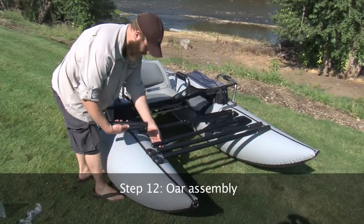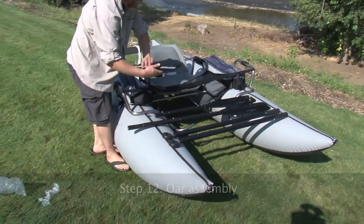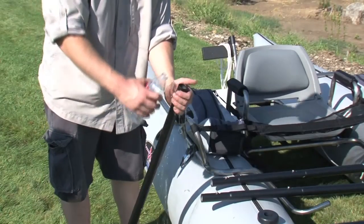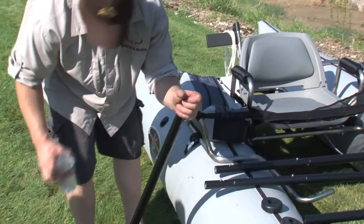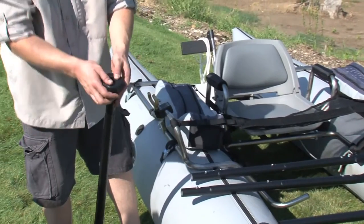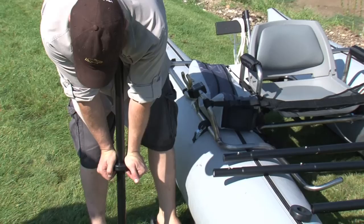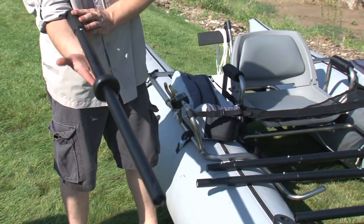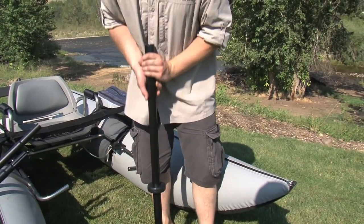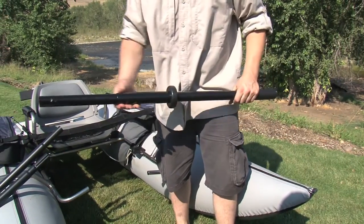Step 12: Oar assembly. Each set of oars from Bucks Bags is assembled in the same way no matter the model. First, attach the oar extension piece to the oar handle. Using soapy water, slide the rubber oar stops on the oar shaft from the middle, not over the grip. Generally, you want the oar stop to be the length of your forearm from the grip. Next, slide the oar sleeve down the shaft of the oar to the oar stop. Assemble the final two sections of the oar.